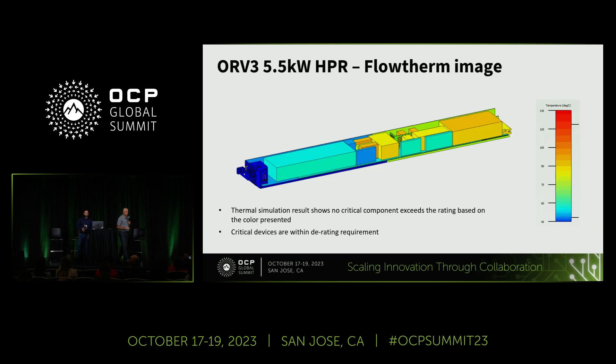As Jihan pointed out, we have increased the power by 83%, which is a huge leap, and people are wondering about thermal implications and temperatures. Here is a thermal simulation view showing that even with this tremendous increase in power density — almost twofold — all temperatures are within the limits. Especially the magnetics and semiconductors show no violation, which should be comforting to thermal designers.